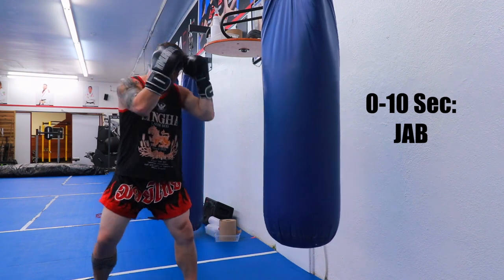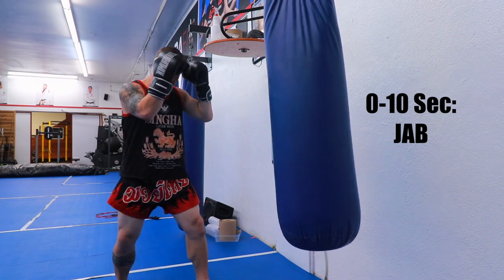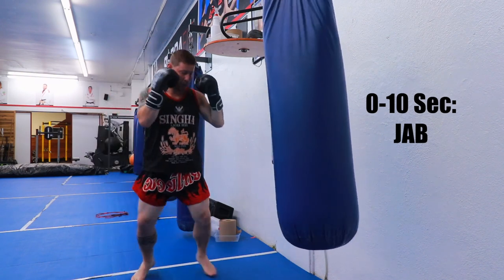First 10 seconds, just a good jab. Pull the body to the head, you can move around, you can double it up if you want.